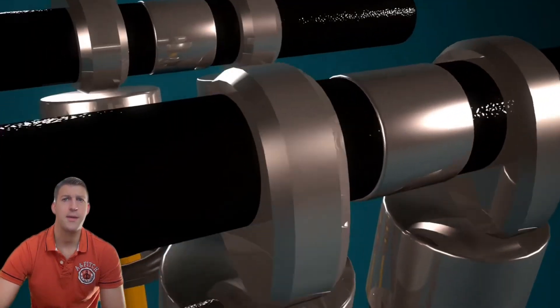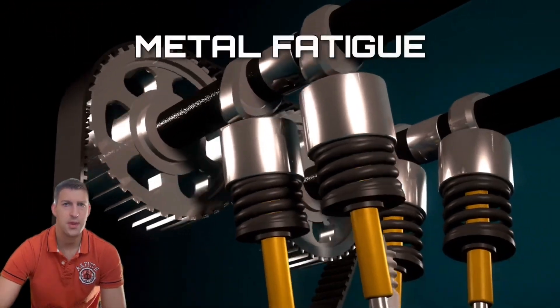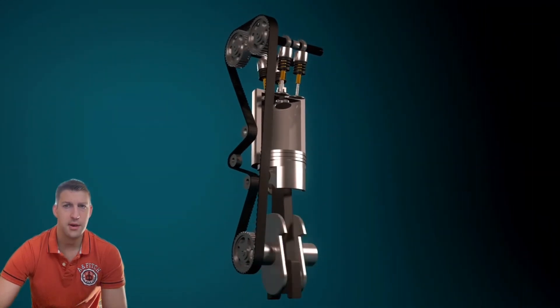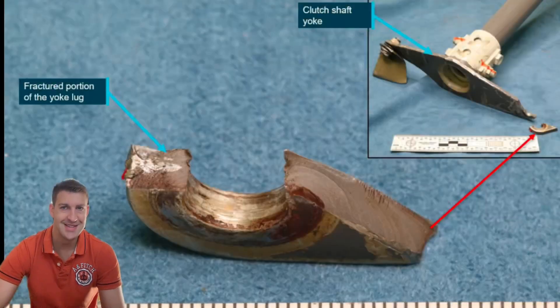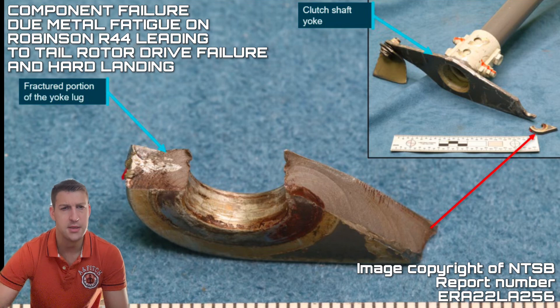To understand why life limits exist, we have to first look at the process of metal fatigue. Metal fatigue is a bit of a sneaky enemy, silently weakening critical components in your helicopter until they can catastrophically fail. As a pilot, understanding its impact is crucial for safe operation and understanding the maintenance needs of the helicopter.